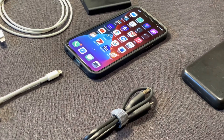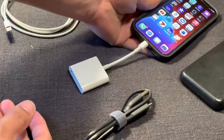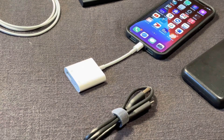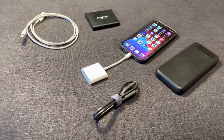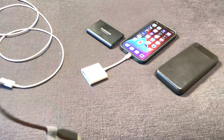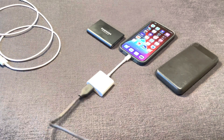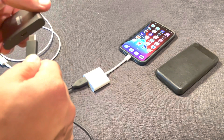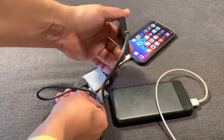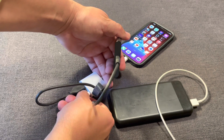Step one: hook the adapter into your iPhone. Then plug the USB cable into the SSD — they come with a USB 3 to USB-C cable adapter; plug that into the SSD. Once you've done that, grab a battery pack and plug it into the lightning port side of the adapter. Once you plug that in, you'll see the SSD start blinking a blue light.